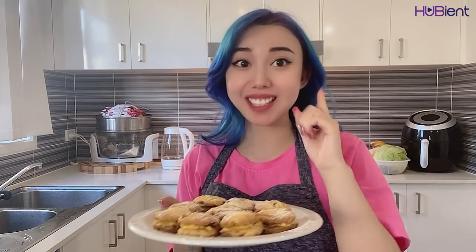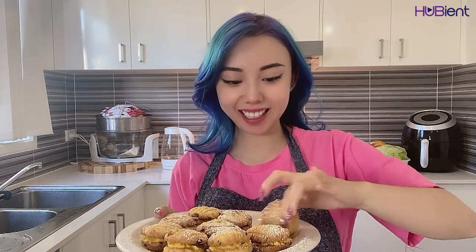And here is the final result. Let's try one. It's not too sweet — I don't like when my biscuits or cookies are too sweet. It's just right, the texture and everything. So yummy!